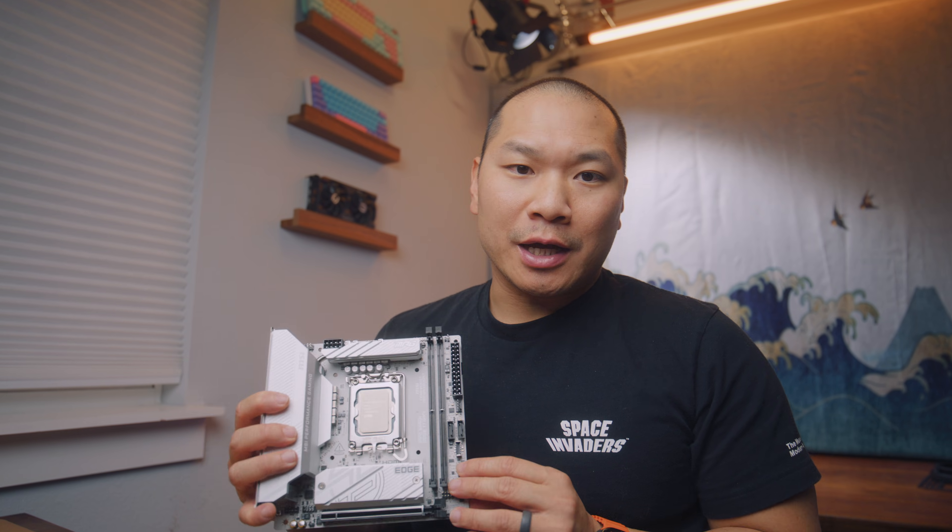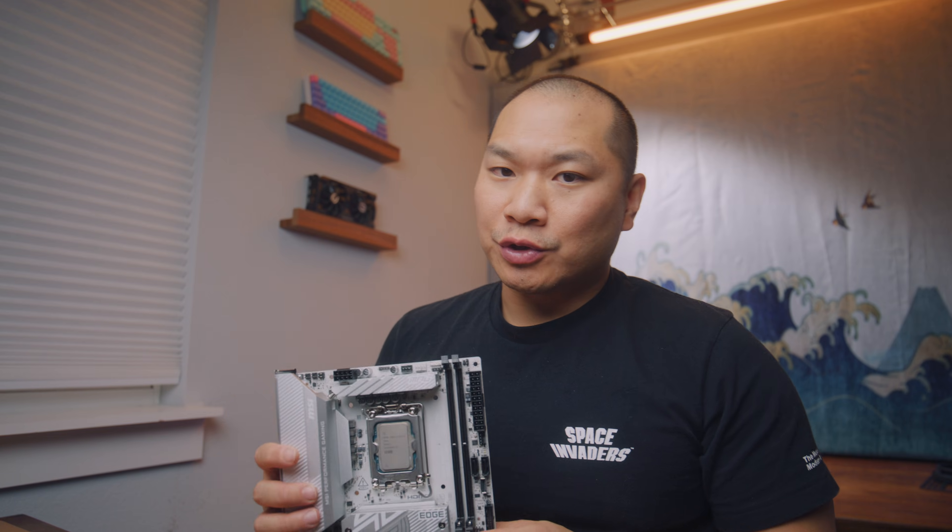This is the second installment of the new ITX boards that MSI revealed earlier this year. We looked at the B550i already, which is for AMD, and this one is the B860i, which is for Intel Core Ultra 2 CPUs.